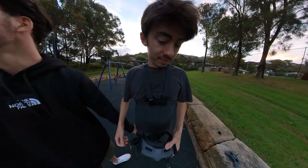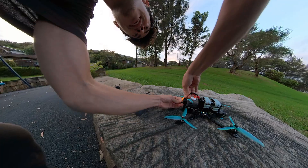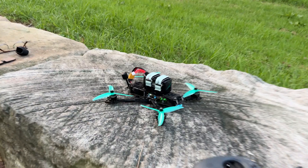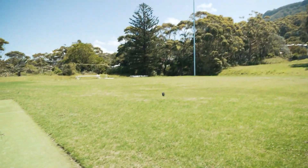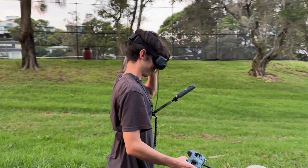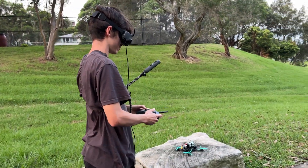We headed to the field for the maiden flight. Shit boys, this is about to be the first flight. Here we go with our first FPV drone ever. I mean we've flown the Avada but - Tom's going to be the one to fly it first because he built pretty much all of it.